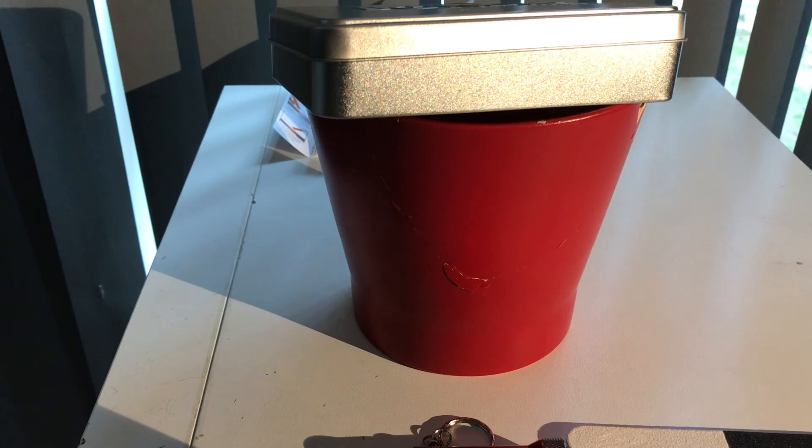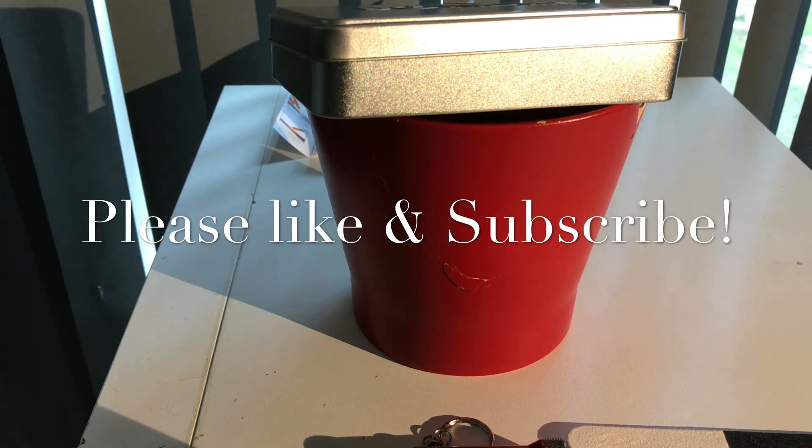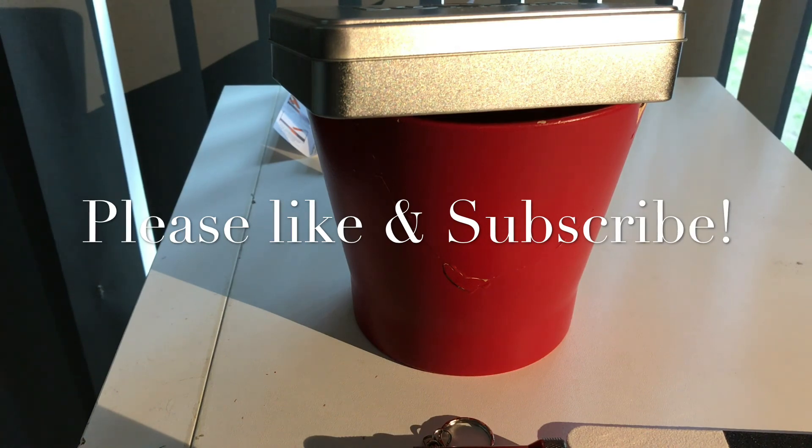Hopefully I don't break this again. Alright guys, please like and subscribe. If you've seen any products like this, drop comments on stuff that you want to see - I'm trying to build up this channel this year. Anyway, take care, peace.